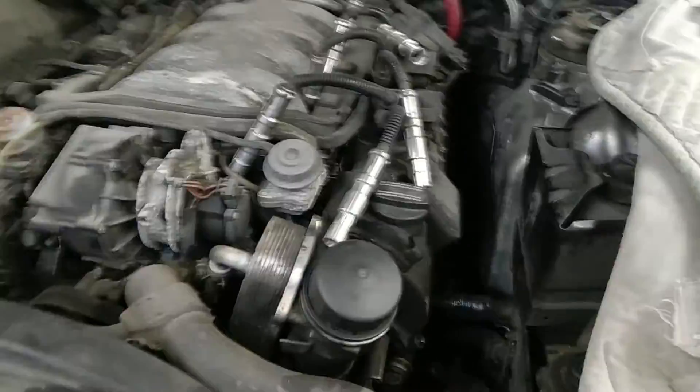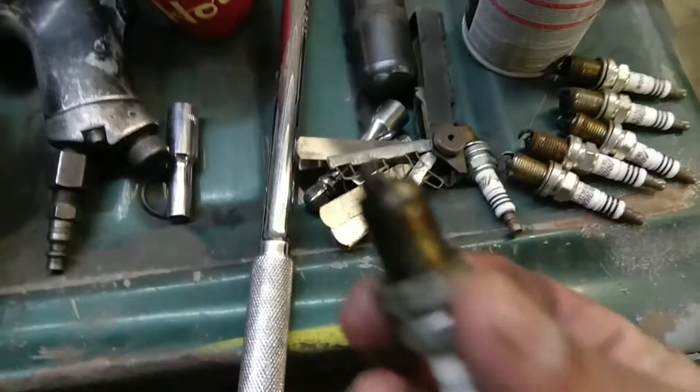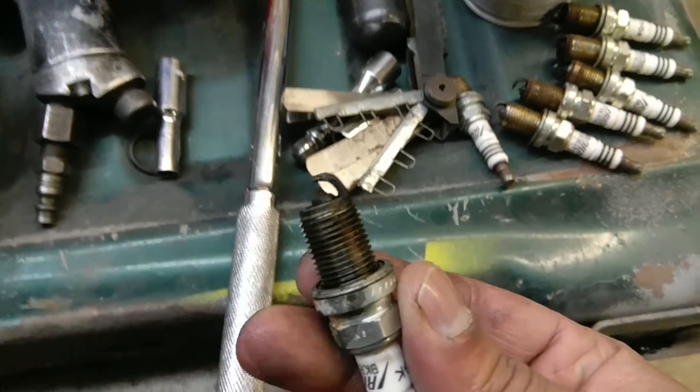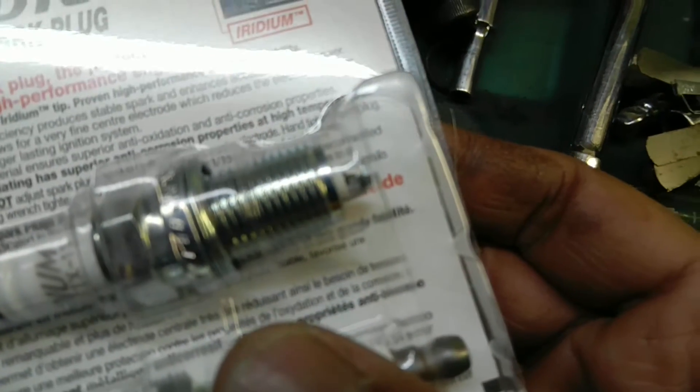Next on the list, they took the whole intake out and the front lights out because the light needs to be changed. After pulling the intake, they replaced the spark plugs. When one side of the plugs was pulled, the gap on the plug was huge — way larger than it should be, as you can see demonstrated on camera.